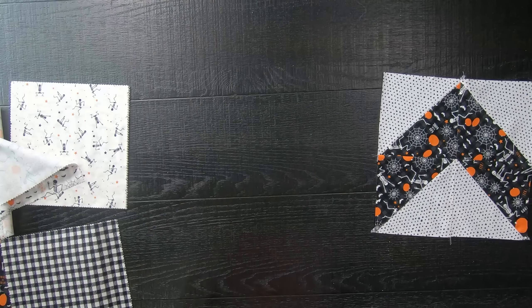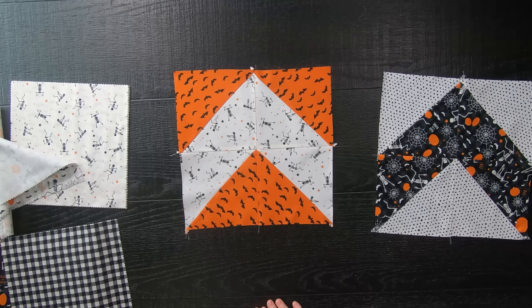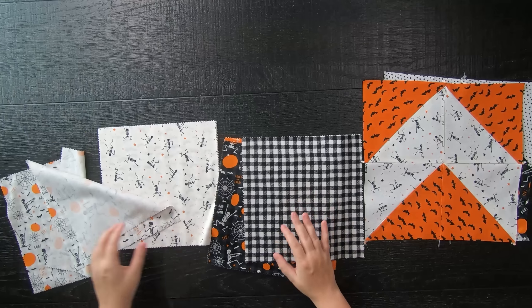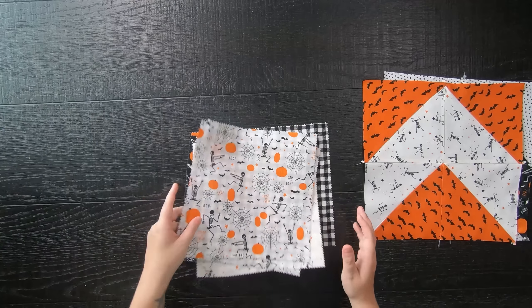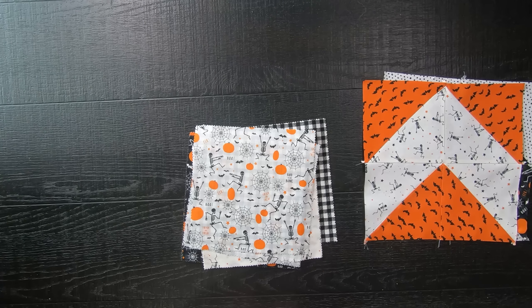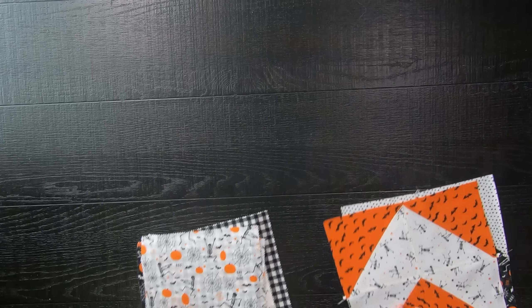It really is that simple. Just be careful because you are working with a lot of bias fabric, which can make the block a little stretchy. Take your time and use some starch if you're having issues with the bias. Then take all of your layer cake 10-inch squares and, for as many blocks as you need for your quilt size, repeat all those steps.